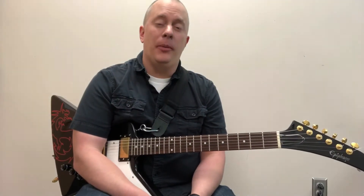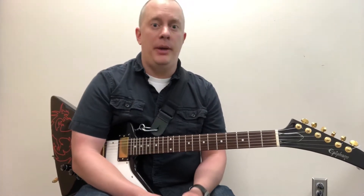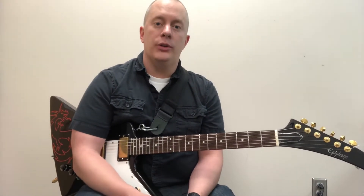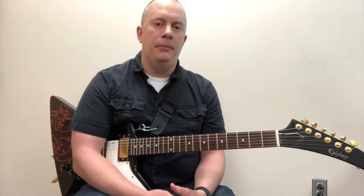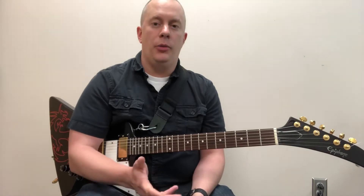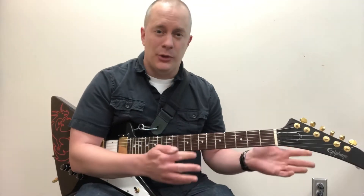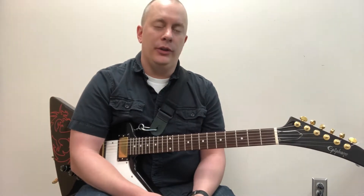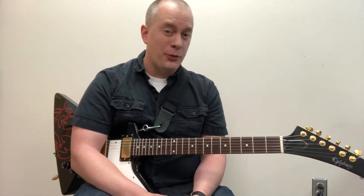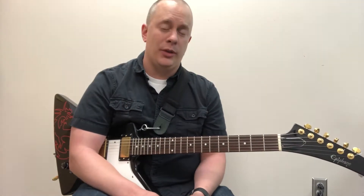Hi, my name is Nick Ford, and today we'll be talking about nine uncommon open position major and minor chords. Basically, there are certain major and minor chords that can be played in open position that are typically played with bar chords — chords like B flat, B minor, E flat — but they have a really great sound. Muting unwanted strings is crucial here, as playing an unintended string can sound really dissonant. We'll talk about those treble strings as we go.